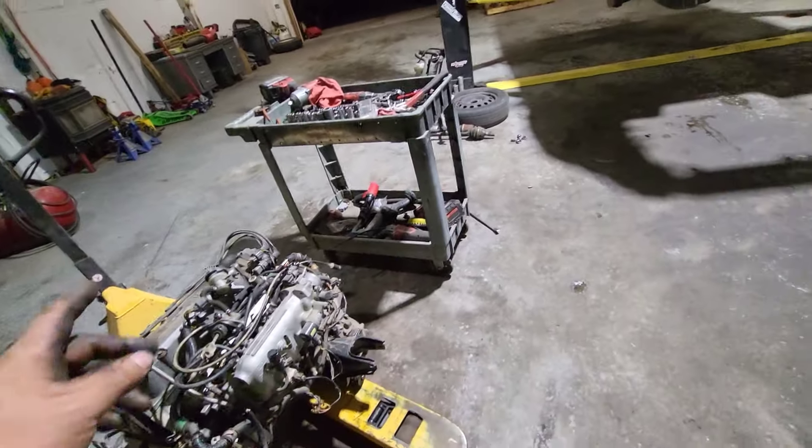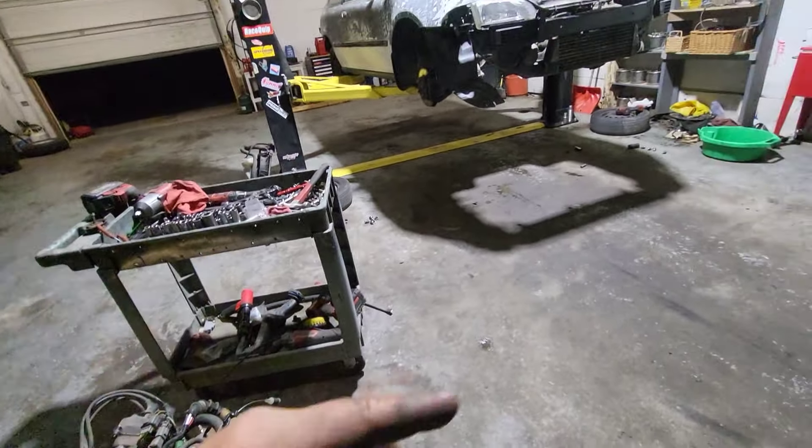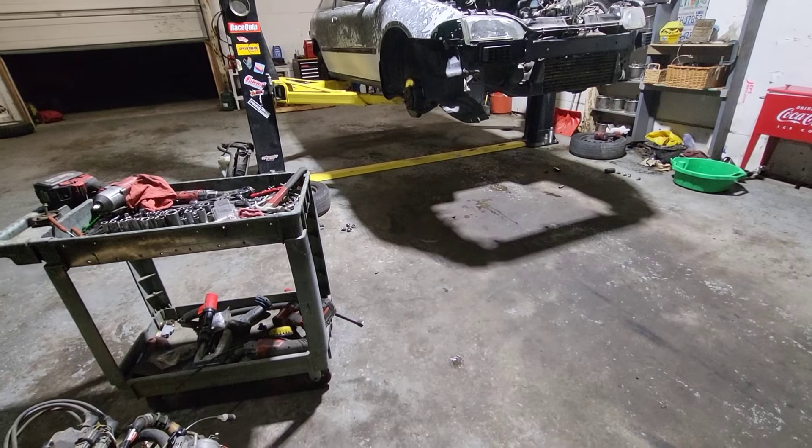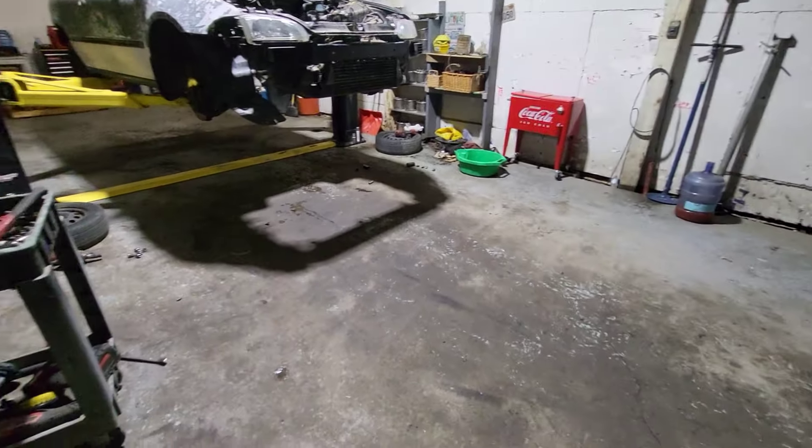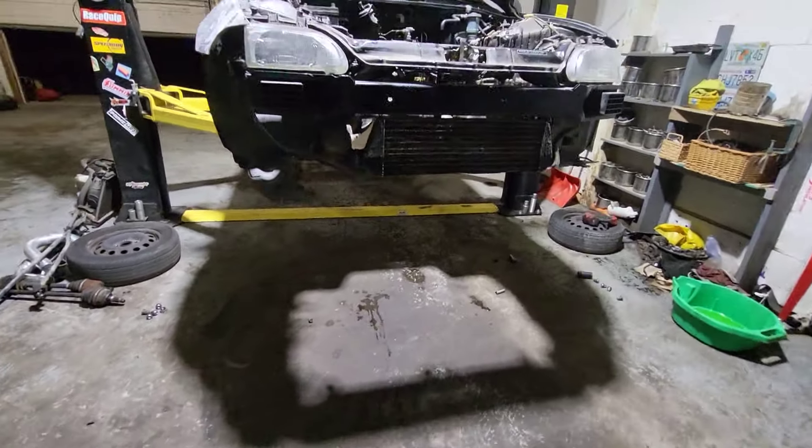I'm still gonna toss a bunch of stuff in there, like the mounts. I usually toss everything in the car so when people are looking for something I go straight to the car. That one goes outside, and then the red coupe comes back in — and yeah, continue at it.